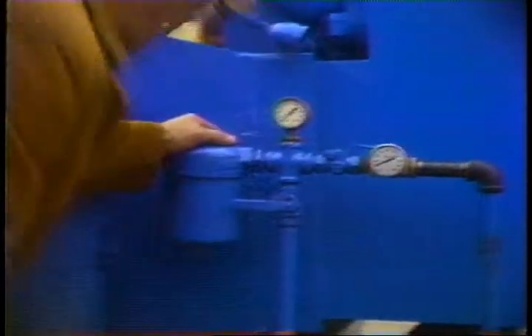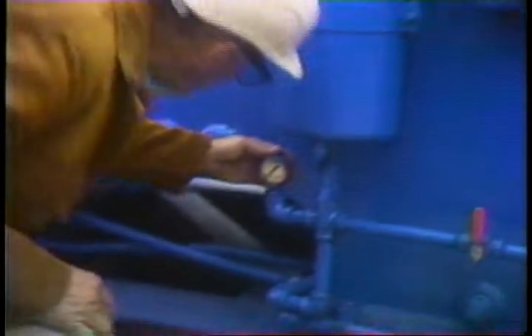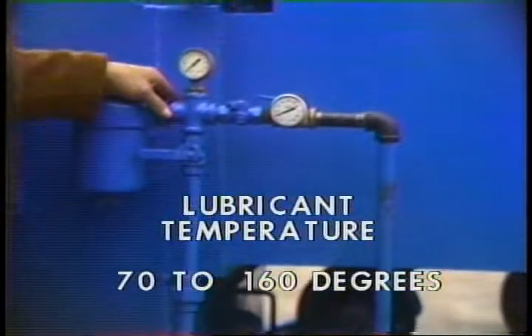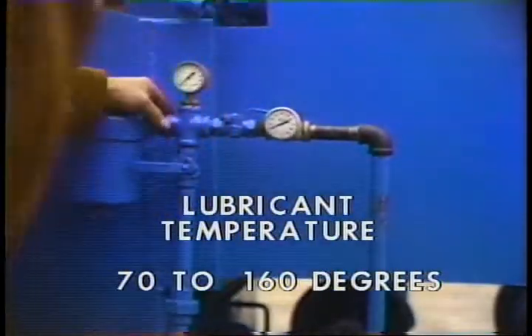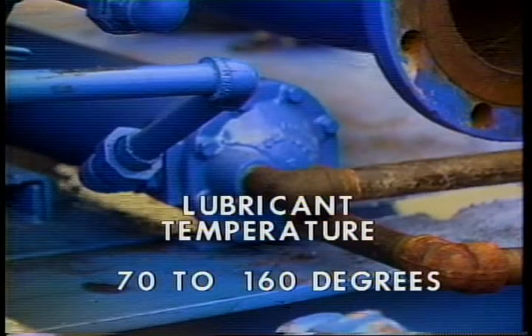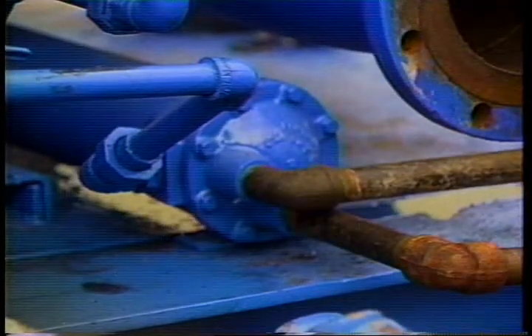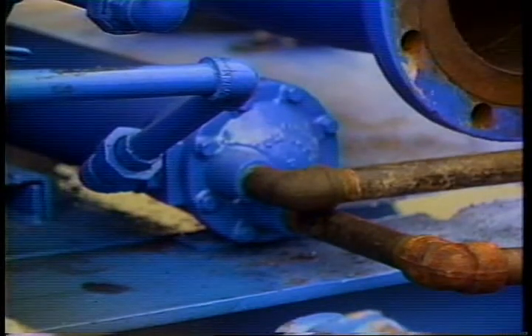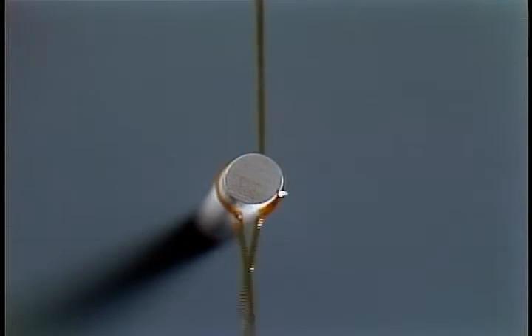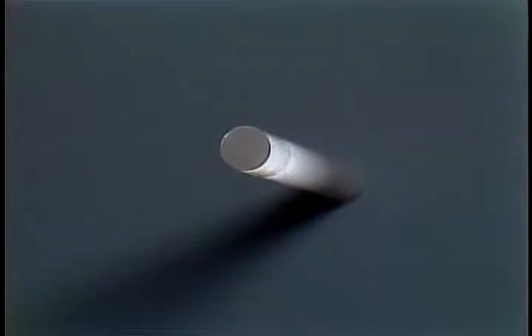If your pump has an oil temperature gauge, check it daily to ensure that the oil is within the accepted range between 70 and 160 degrees Fahrenheit. If the temperature is above or below these limits, make sure you aren't bypassing the heat exchanger. If that's not the problem, you may need to heat or cool the liquid feeding the exchanger. If you let the lubricant get too hot, it'll get too thin and soon break down. If it gets too cold, it won't flow to the parts that need it.